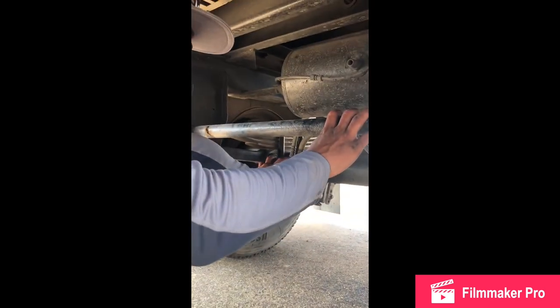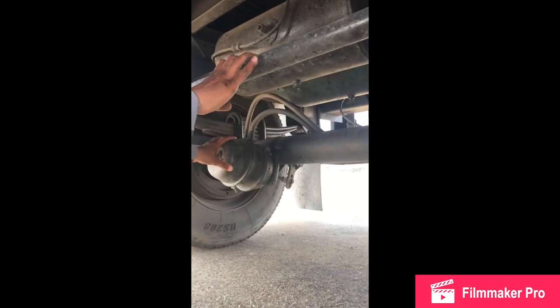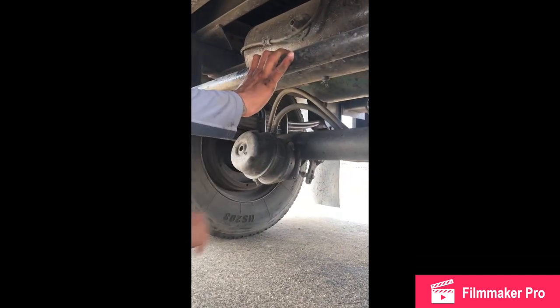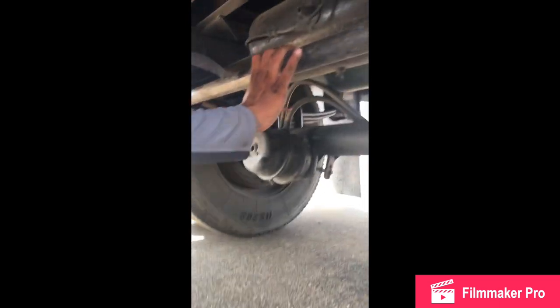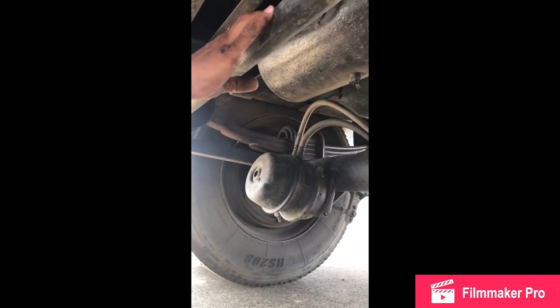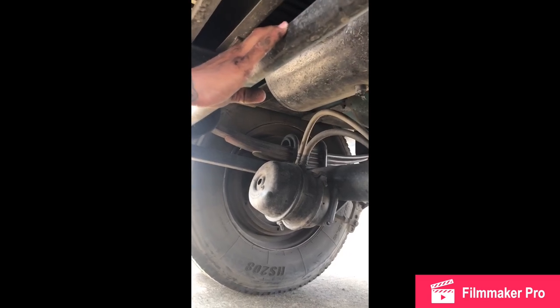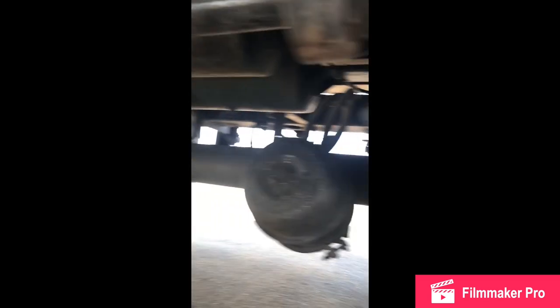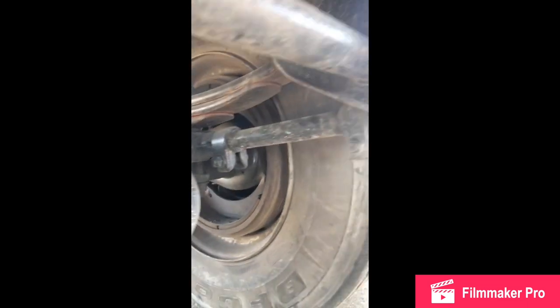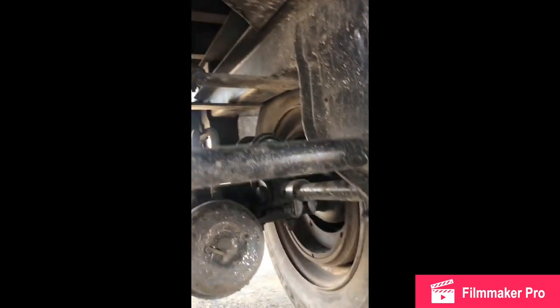My brake chambers: no cracks, no breaks, no leaks, securely mounted with clamps, mounted and secure. My brake chamber hoses: no cracks, no breaks, no leaks, securely mounted with a clamp, good condition, mounted and secure. My slack adjuster and push rod: no cracks, no breaks, not too loose, no missing pin, adjusted to half to one inch of play, mounted and secure.